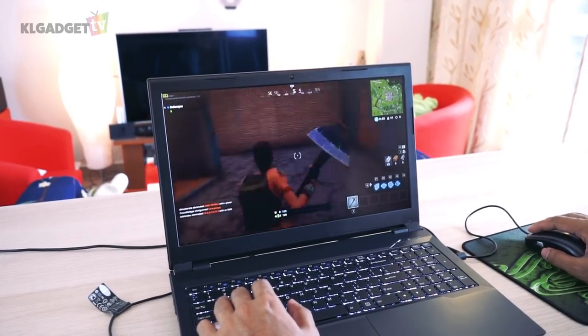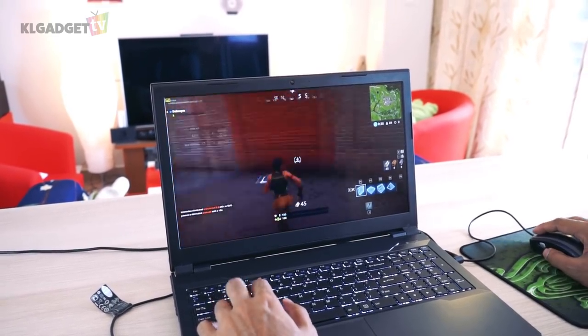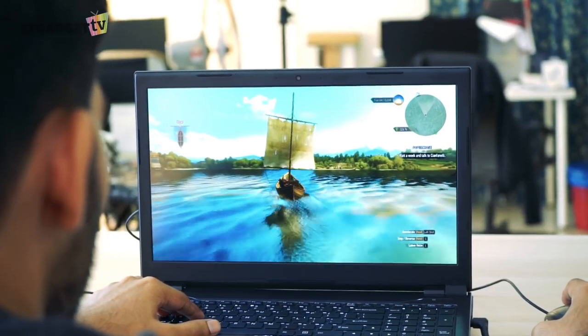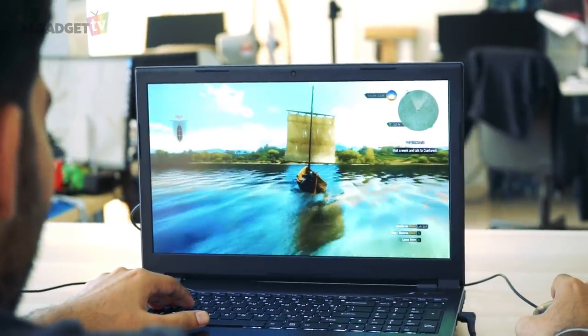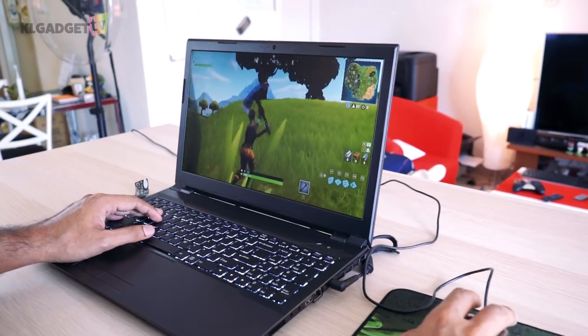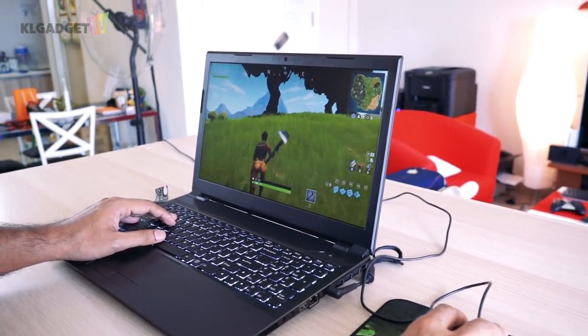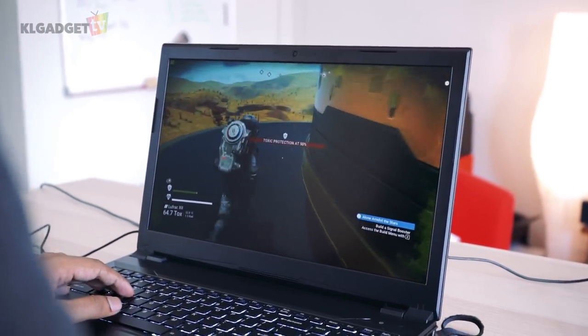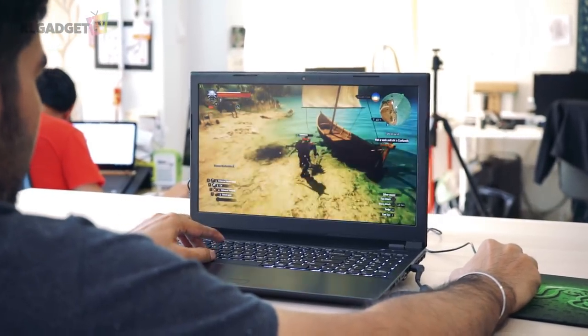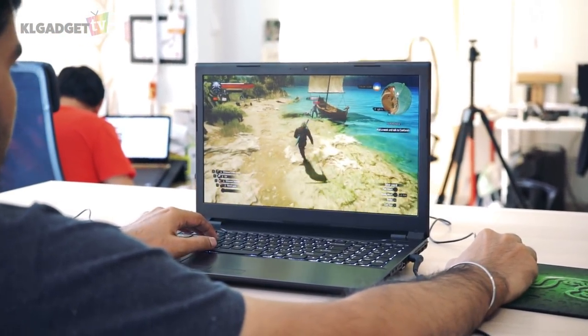All games were tested at the highest graphics settings with AA turned off and the charger plugged in. Thanks to the heat sinks surrounding the laptop, it manages to cool both the CPU and graphics card to safe and comfortable temperatures. The processor maxes out at 55 degrees while the graphics card maintains 75 degrees under full load. You might feel some heat around the WASD keys and towards the top of the keyboard, but it's barely noticeable once you're engrossed in a game.